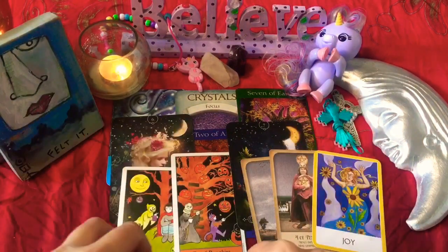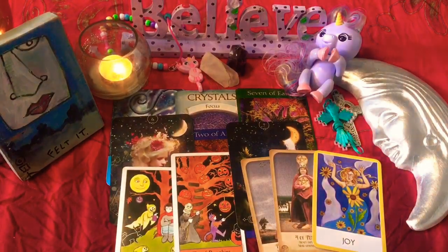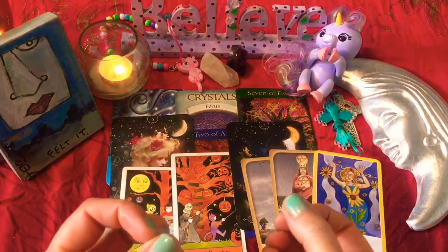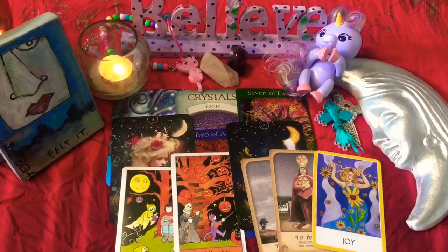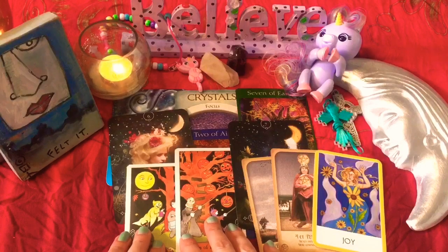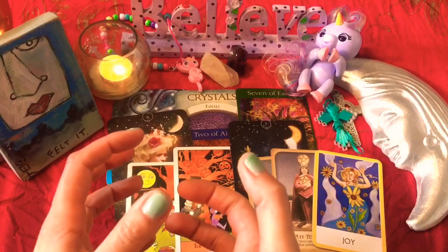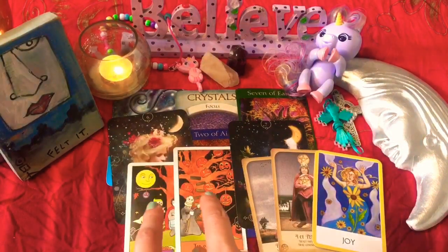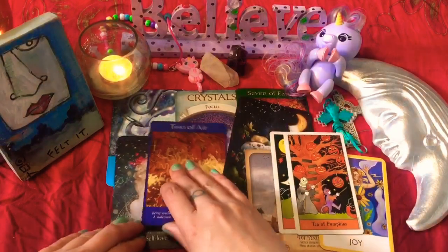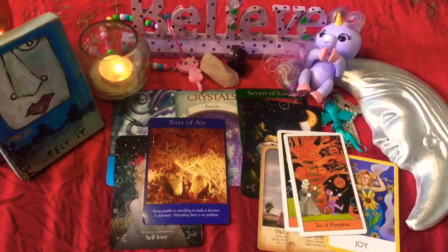You're not putting your energy out there with things that are fleeting or that you think you should be doing. You really have this understanding that you're going for exactly what you want. That might take a little while and it might look a little bit different when it comes to fruition, but you will receive it. So your message here for the Two of Air is about making a decision.